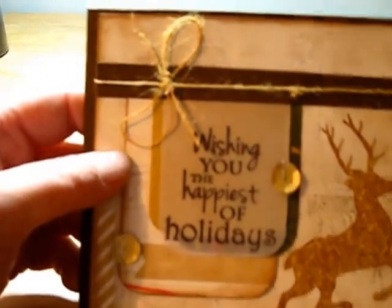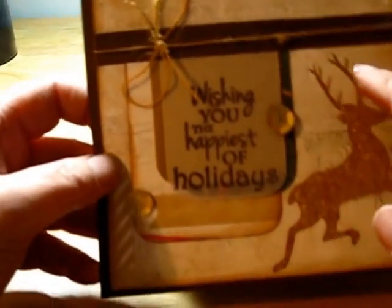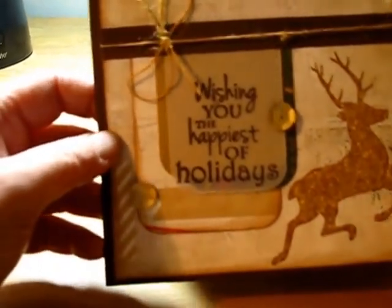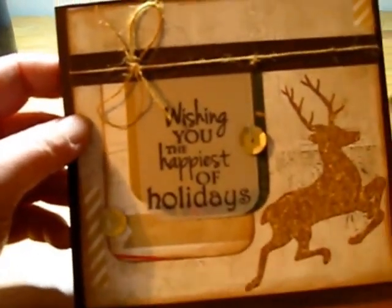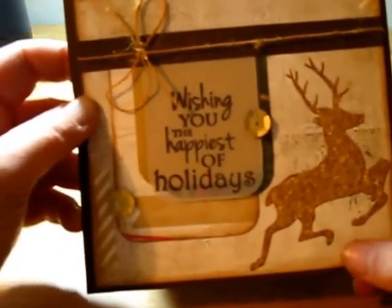The first eight cards I'm going to show you are from the Bow Bunny Christmas Collage set. I really liked how she did her cards. They're simple but elegant, and I don't normally like Bow Bunny, but I like the way she used the paper in this set of cards.